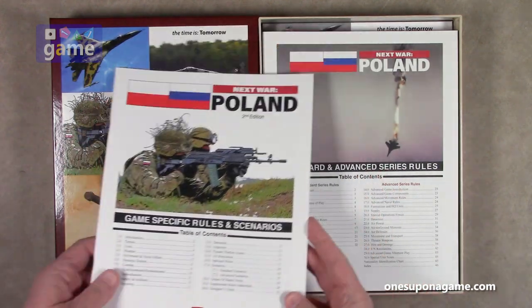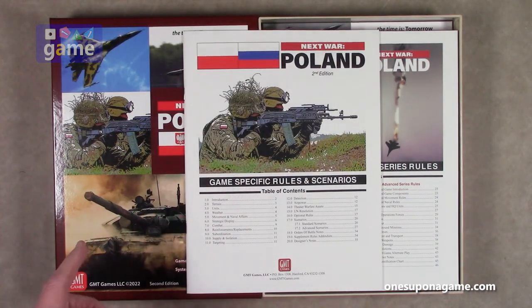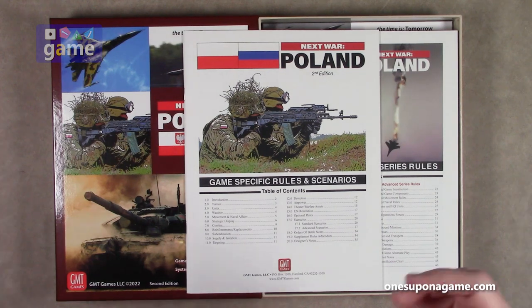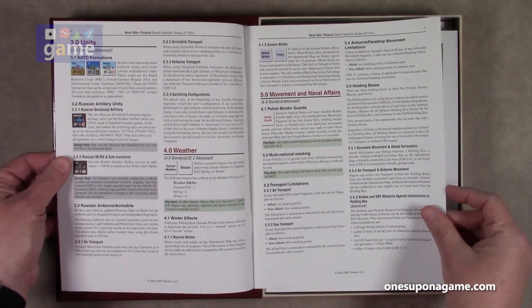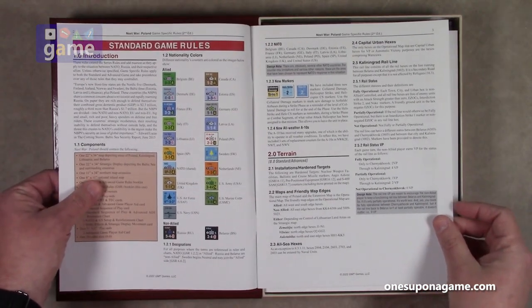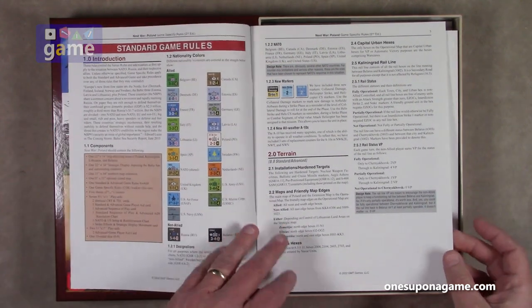So this is the game-specific rules for Poland, and then we'll have the series rules as well. This is rated about an eight for solitaire friendly — you'd be true solo playing both sides. The standard complexity is about a five, and the advanced rules, if you add those in, make it about an eight. So something to keep in mind. The new stock is very nice — it doesn't reflect, but it's very bright and a lot easier to read. I think they might've actually hit a home run with this stock change.